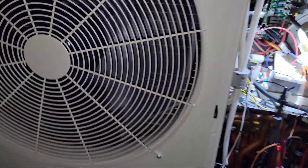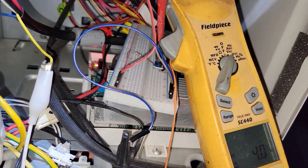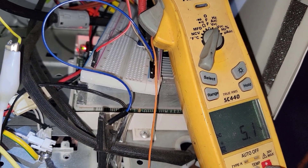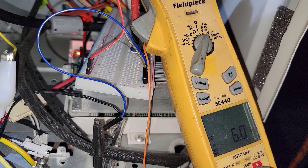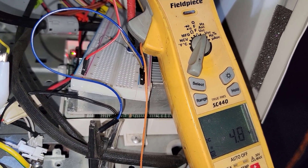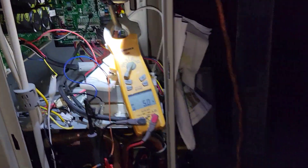At 4 volts that second fan gets going pretty good. I should probably put it in ambient so you can see it — I bet these two motors aren't going to pull all that much power compared to an AC motor. At 5 volts it seems maxed out, so I just need to worry about pretty much 2 to 5 volts for the range.